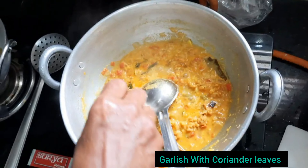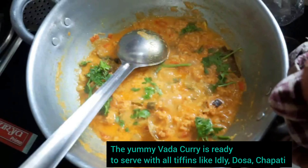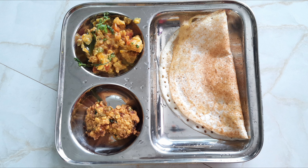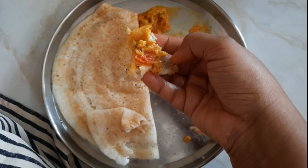Finally, add all the fried vada — the chana dal dumplings — into the gravy. The vada curry is now ready. Garnish with coriander leaves. You can eat this with all kinds of tiffins like idli, dosa, or chapati. Hope you enjoyed this video — follow for more and don't forget to subscribe!